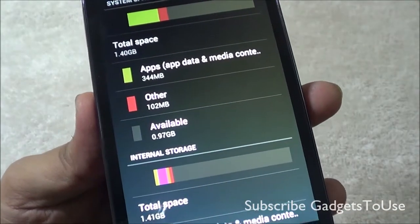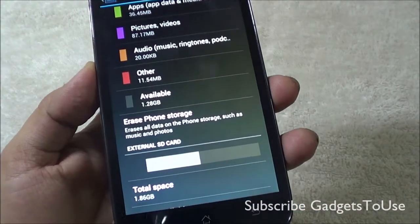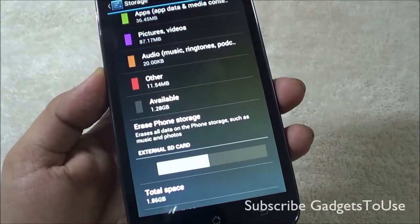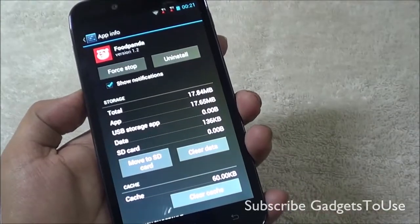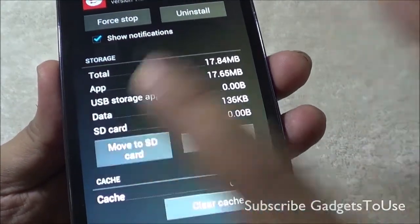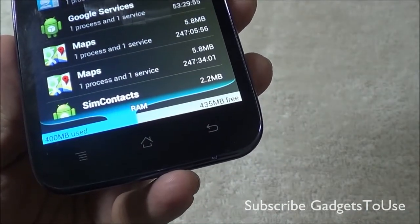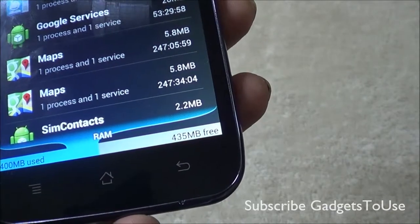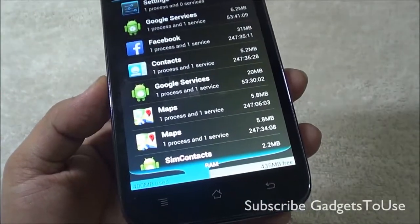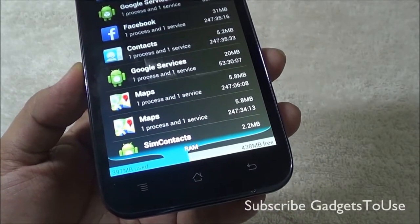Around 1.40 GB of internal storage is reserved by the operating system for pre-installed apps and other data. The device does allow moving apps to the SD card, but you cannot install apps directly on the SD card. The device has around 1 GB of RAM, of which 400 MB is currently used, leaving around 435 MB free — which is fairly good for installing more applications. The device is also fairly responsive when running multiple applications in the background.